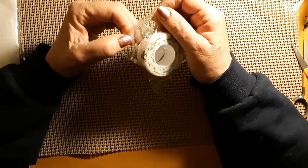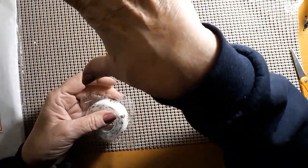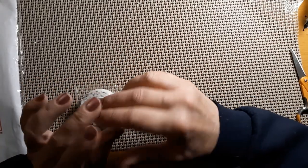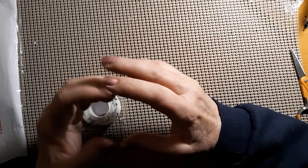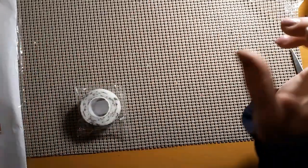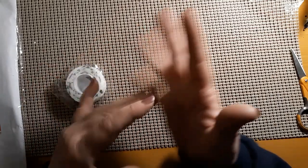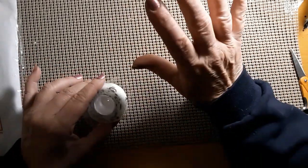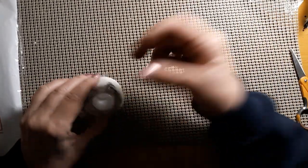Now we're going to get into the cross stitch part of this unbagging. I saw that they had these things that you put on your fingers — they're kind of like a pressure garment, if you will — to steady your fingers and make them more stable when you're doing crafts. They're pre-cut, and you just put them on whatever fingers you want.